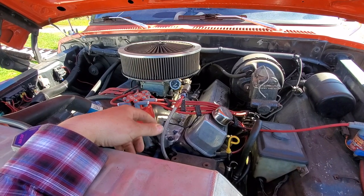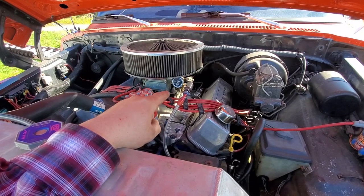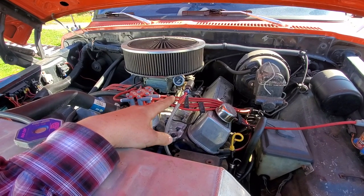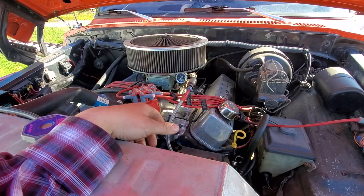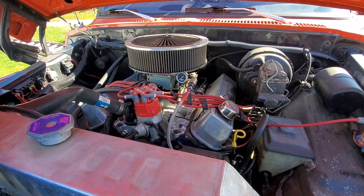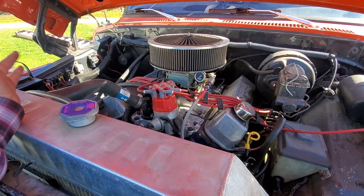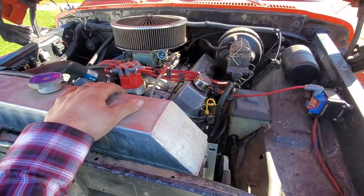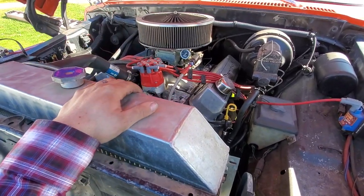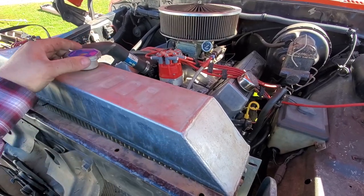Running a Summit Racing filter on it and a Moon Eyes — it used to be Mr. Gasket — fuel gauge to keep it looking classic. There's not too much to look at under here. I added a bus bar over here, just a basic battery setup — marine terminals. Nothing big. We're running a Champion radiator. I'm not big on aluminum radiators, but when I do, I'll run a Champion. It's been a good radiator.